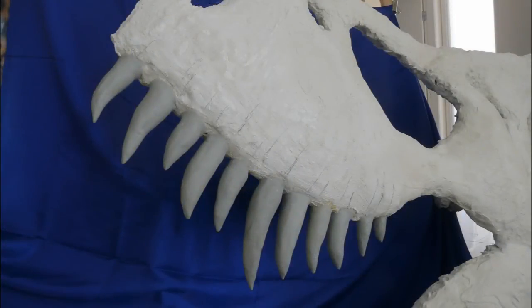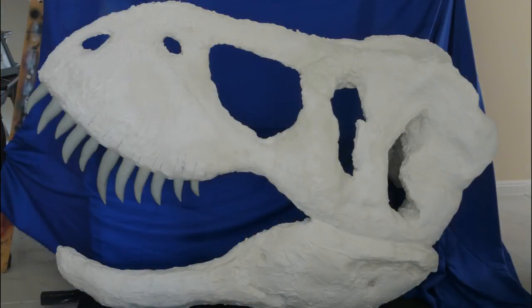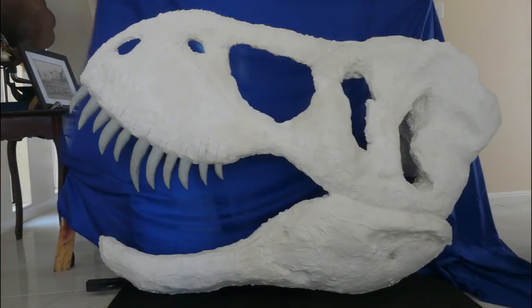I'll continue on with the bottom row of teeth. It's a little time-consuming — finding the time is the biggest obstacle. But I'll get all the bottom teeth in, have a look at it, and then start to go to town on the actual surface. It's looking good so far.